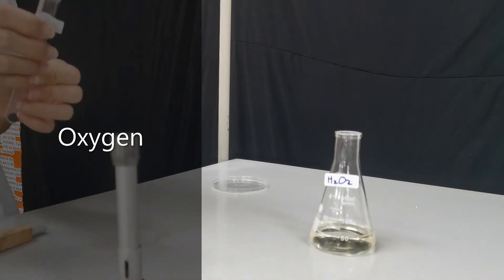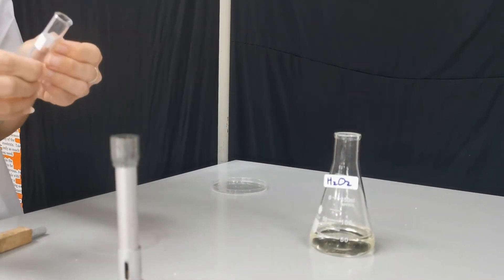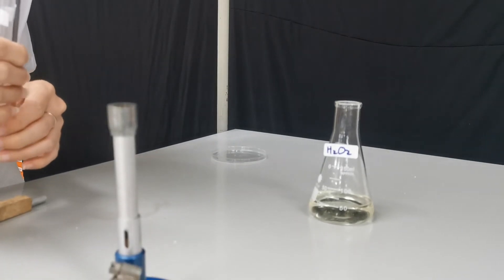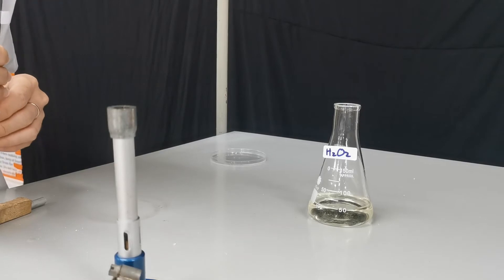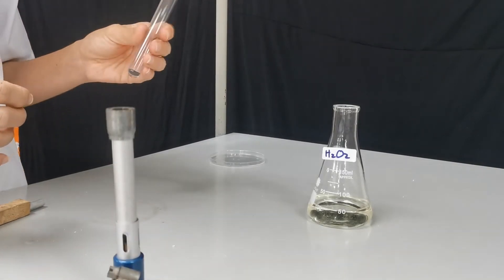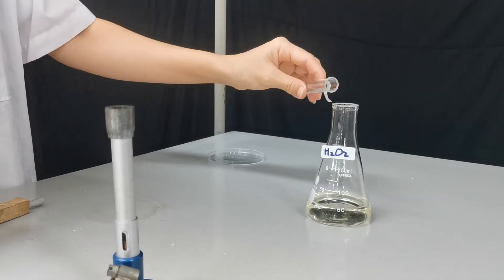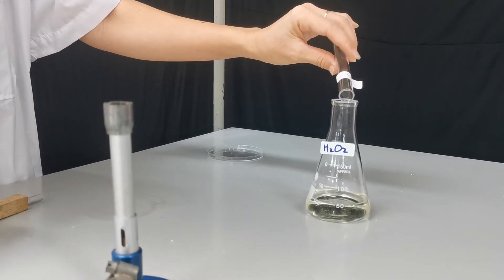The next test is for oxygen gas, and we can create oxygen by decomposing hydrogen peroxide. Hydrogen peroxide decomposes at room temperature and pressure without any special conditions, but it does so very slowly. To make it decompose faster, we add the catalyst manganese dioxide (MnO₂), and we just need a little bit of this.